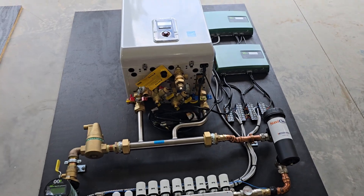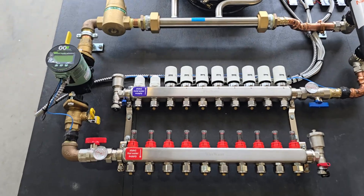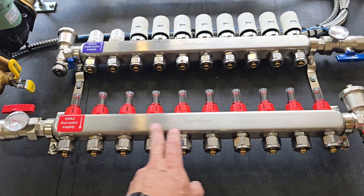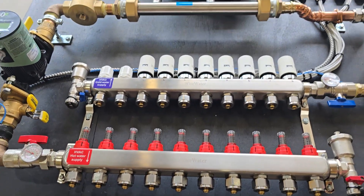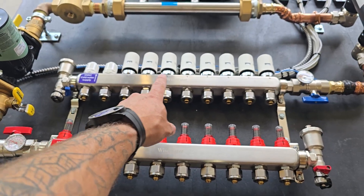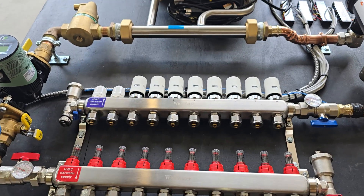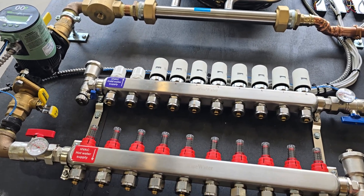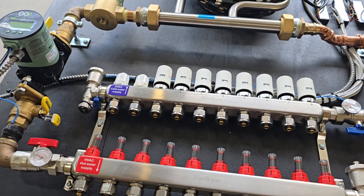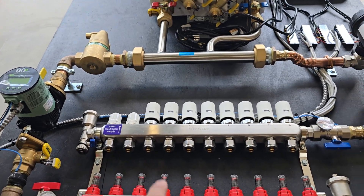With this system we're using a Navion combi, and you can see here there's a 10-port loop manifold installed. We have actuators on eight of the loops because this specific system uses eight loops, and two are reserved for a future heating zone.